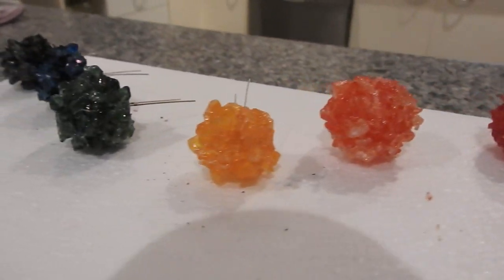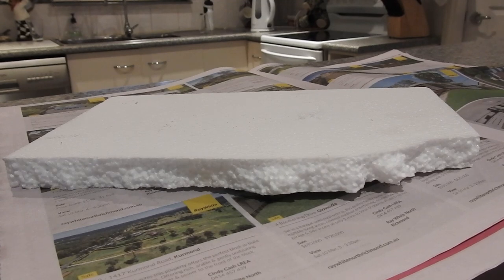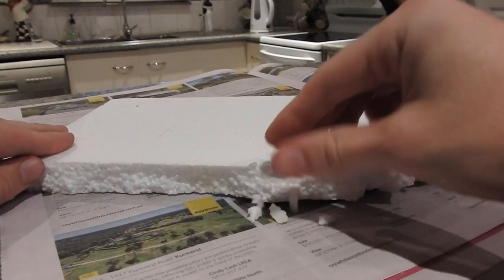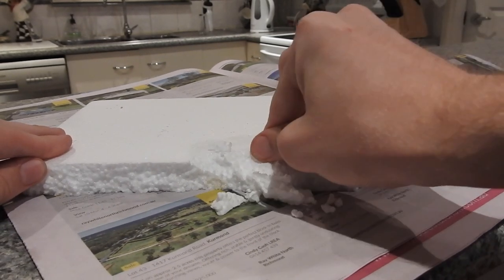Next comes the base. All you need is some styrofoam and two different shades of brown paint. Tear apart the styrofoam leaving a more layered, natural look. Be aware how much mess this makes, so you're going to have to be a bit messy and creative on how you want it to look.